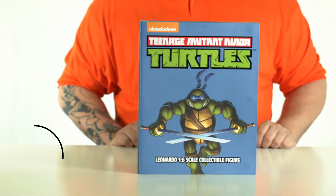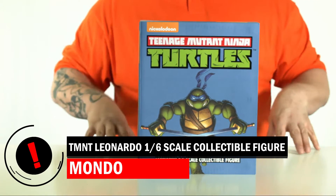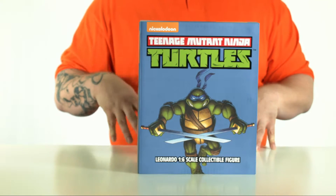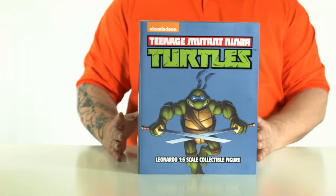Hey Comic Wow, we're here today to unbox another amazing toy. Today's toy is Mondo's Nickelodeon Teenage Mutant Ninja Turtles Leonardo 1/6th scale collectible figure. Now this is your classic Eastman and Laird turtle. It's going to come with some really amazing parts and pieces.